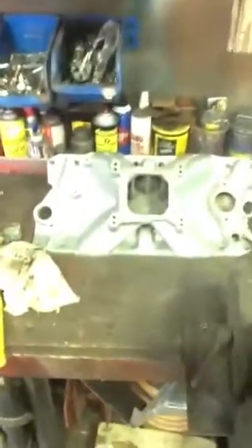And my new intake — my new $23 eBay intake — just waiting to go on. Okay, that's about it for this installment.